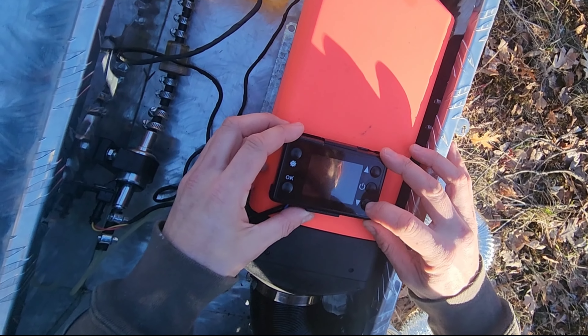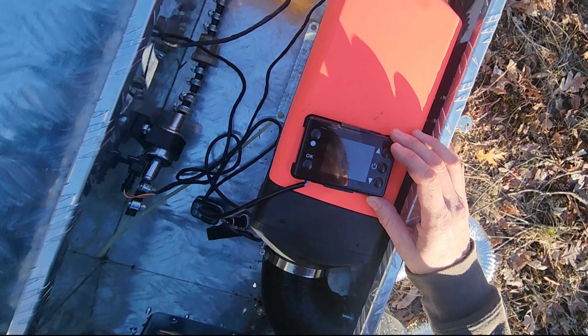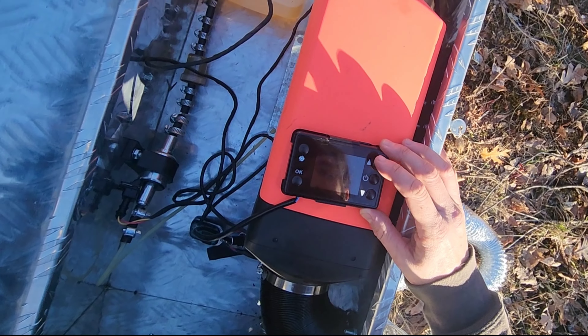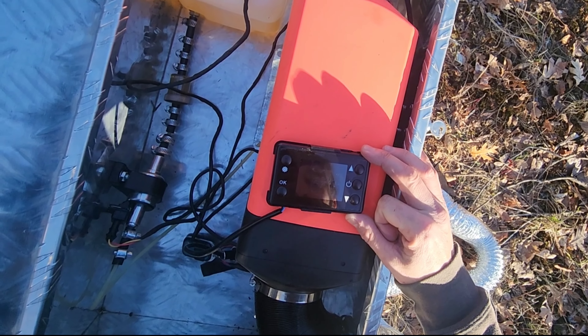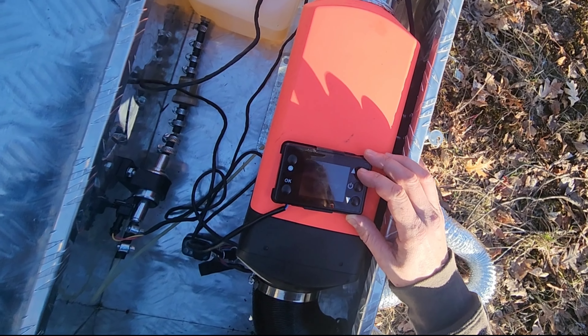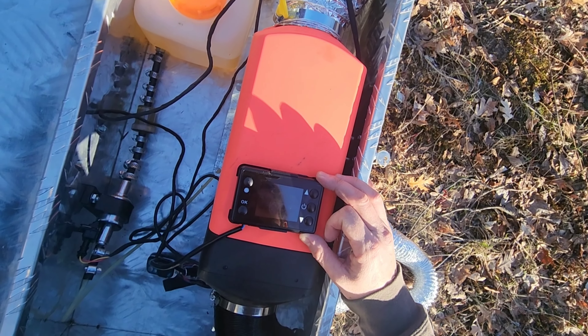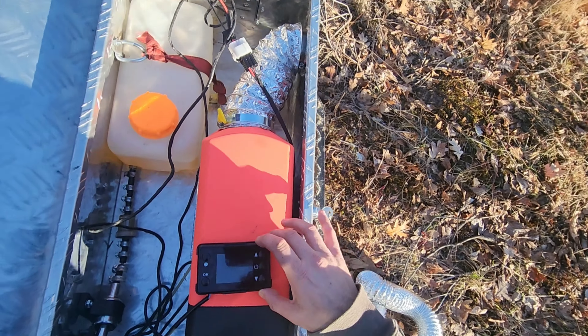As far as the temperature goes, you're going to use these up and down arrows to adjust how hot you want it. I find on high it ends up being too hot, so I usually turn it down depending on the temperature. Let me show you what it sounds like once it's all warmed up and ready to go.